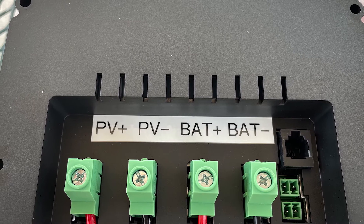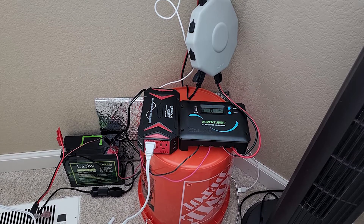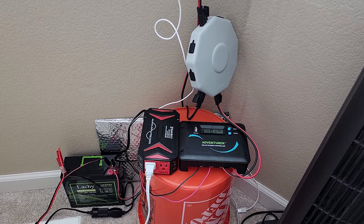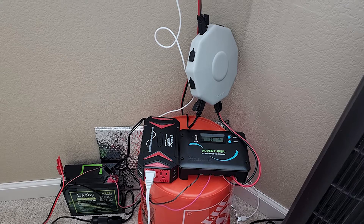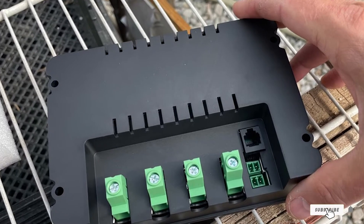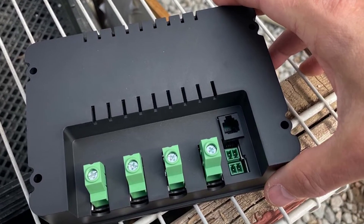While this unit is a PWM controller, it is still capable of bringing in plenty of electricity. It can bring in 30 amp current and 50 volts so that your batteries will get charged relatively quickly. Of course, these numbers will be affected in hotter or colder weather, which is to be expected with this style of controller.